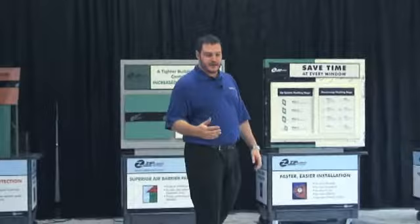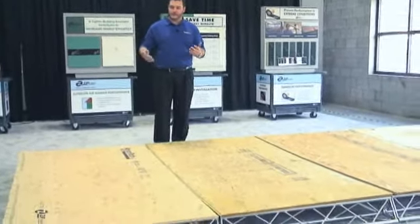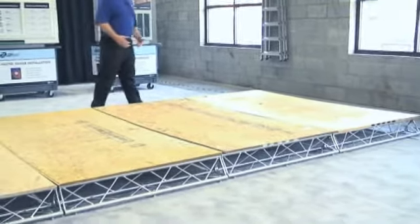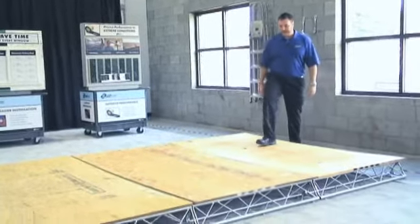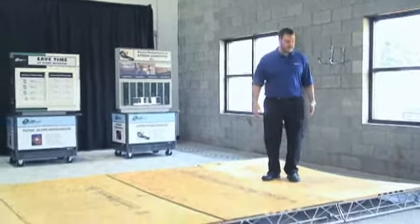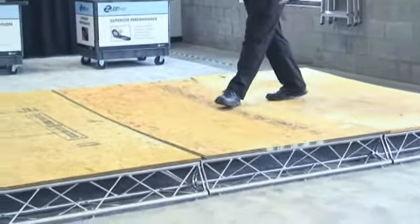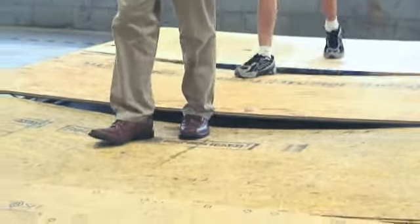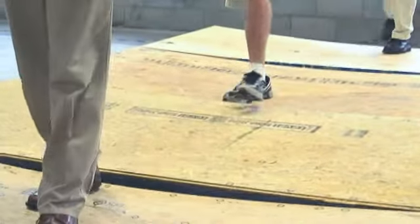Another demo I'd like to show you today is a simple walking demo that lets you experience what these panels feel like underfoot — that bending and the deflection. You can really tell just by walking on these panels how much balance you can feel. The best thing to do is literally feel it underneath your feet. As you step on each one, you can feel how easy they give and how easy they bend.